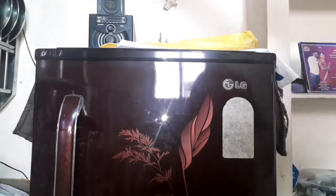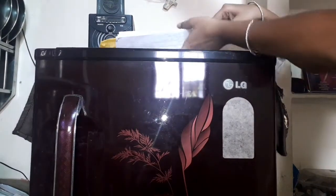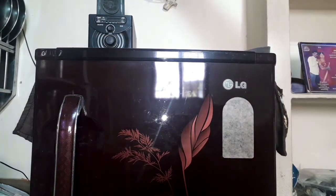Now, let's switch off the fridge and unplug it. Remove the papers and decorative items on top of the fridge. Then remove everything inside and empty it out.